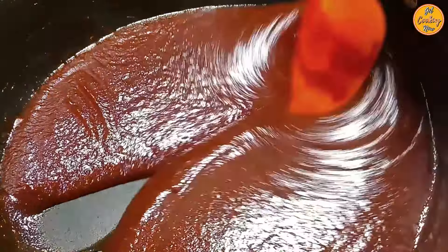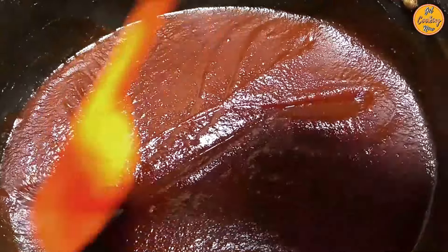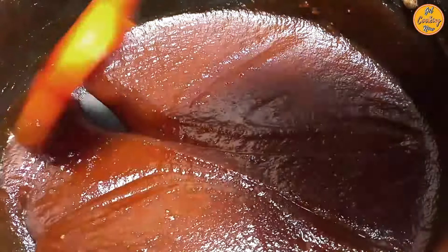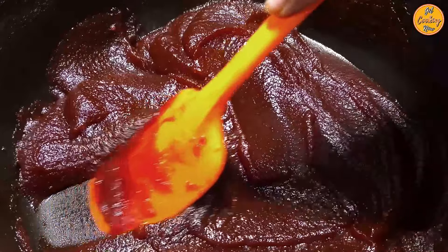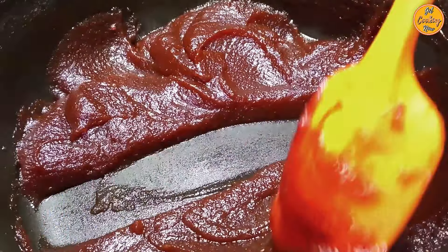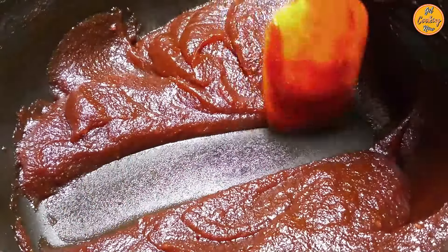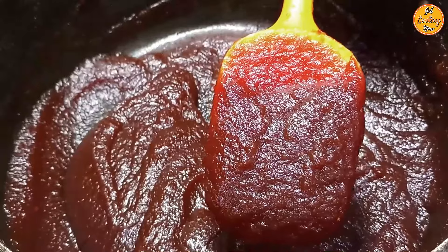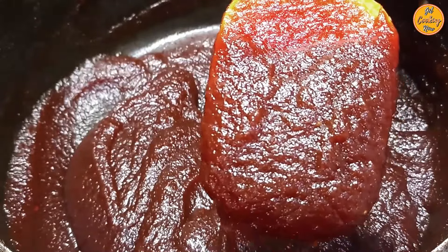Now it's time for the line test. To check if the jam is ready, make a clean line through the mixture with a spatula. If the line holds without the mixture immediately coming back together, your jam is ready. If not, cook for some more time. After some time, repeat the line test again. If the line holds without coming back together immediately, the jam is ready. Let it cool completely, then store it in a dry, sterilized, air-tight glass container.